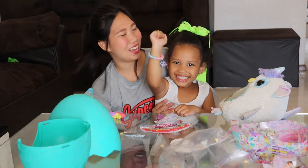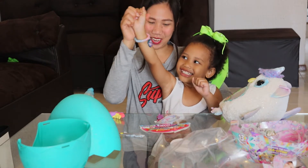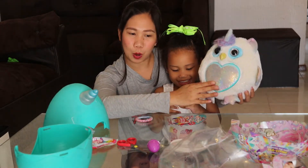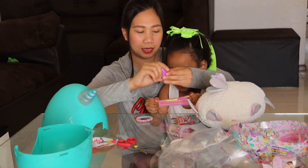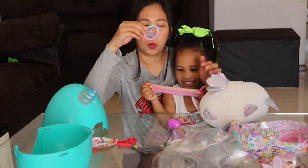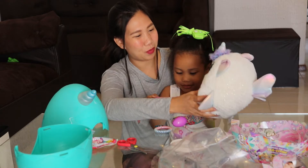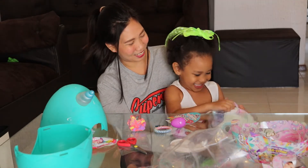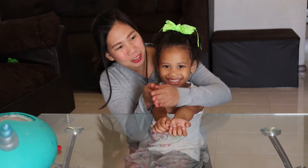Ada has the bracelet! So cute, it's colorful. So what we got in this egg surprise is the colorful owl, the small egg with a small toy inside, this play-doh or clay, and one bracelet. That's all — so cute!